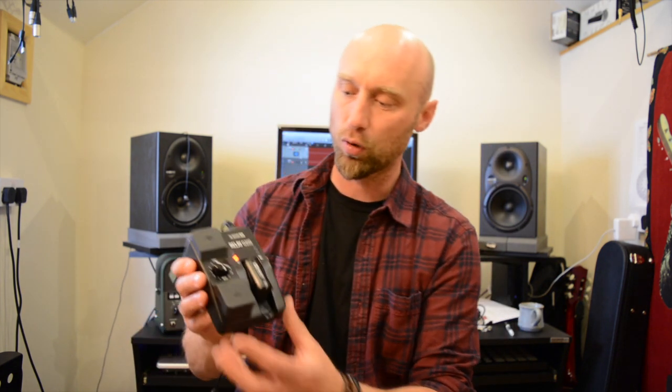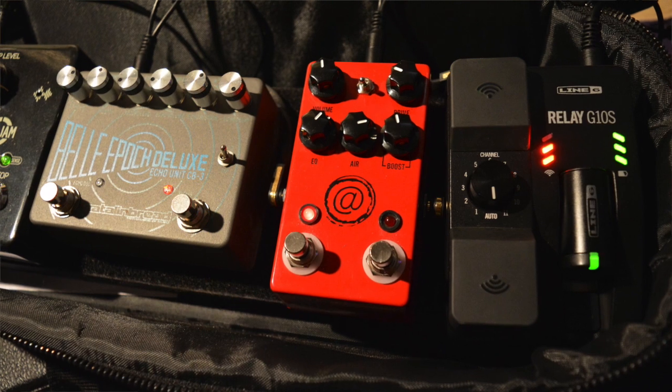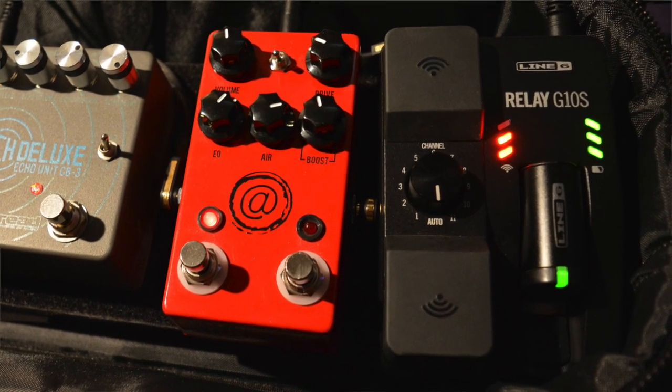So when they announced the G10S, which was more of the gigging, touring kind of version of the unit, I was interested straight away — because although the jack socket on that, the power socket let it down, it was quite a cool little unit with decent sound quality.